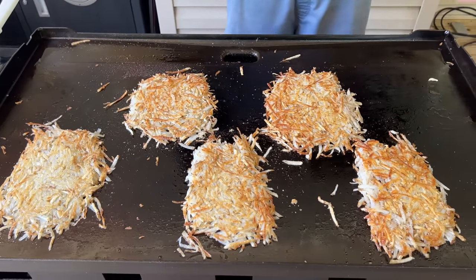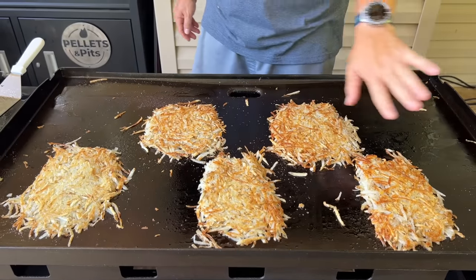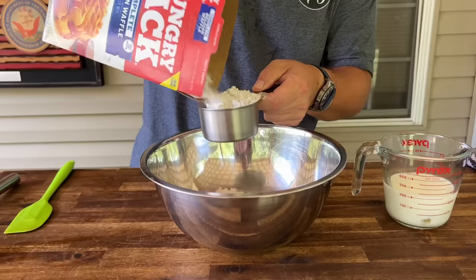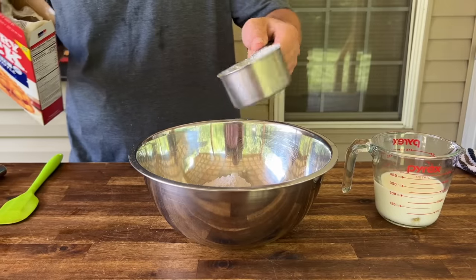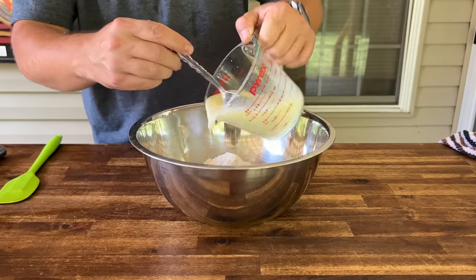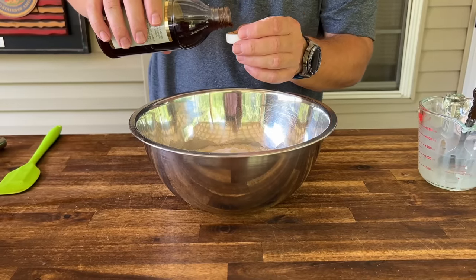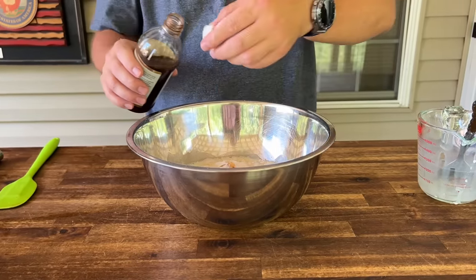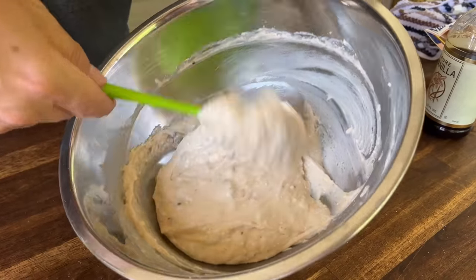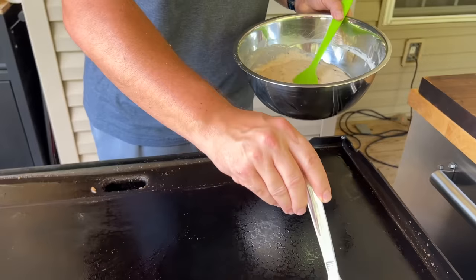The surface is more or less even — that spot might look a little darker but we did notice the left side of the griddle ran harder than the right side. For the muffin mix pancakes: one cup mix, quarter cup milk, one egg — give that a mix, don't over-mix it, and let it sit for about five to ten minutes.